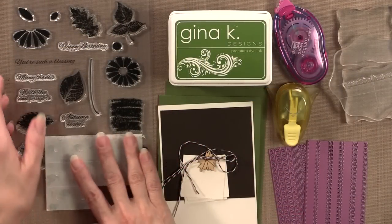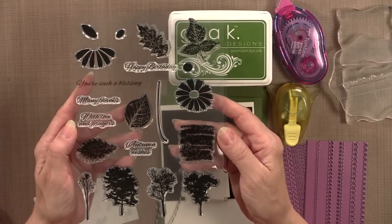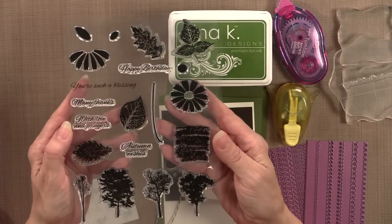Hi everyone, I'm Gina Kay from Gina Kay Designs and your host of Stamp TV. Today on Stamp TV I want to show you a card project featuring the brand new Autumn Wishes Stamp TV kit. The stamp set I'm going to use is the Autumn Wishes stamp set from the Autumn Wishes Stamp TV kit.